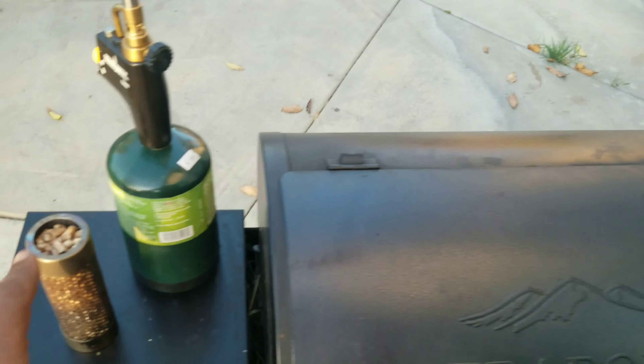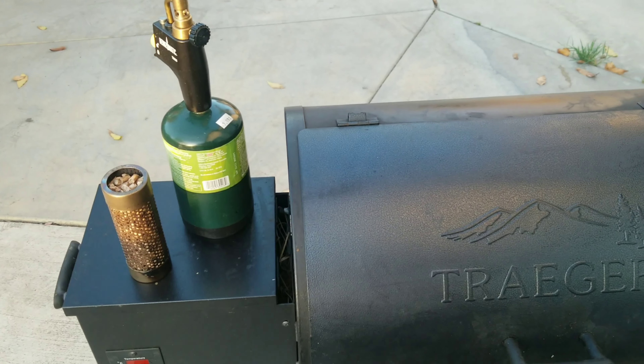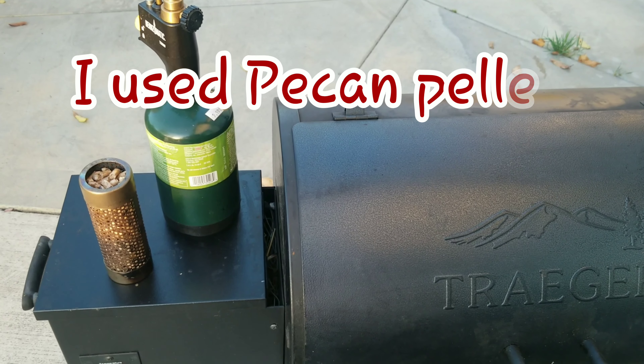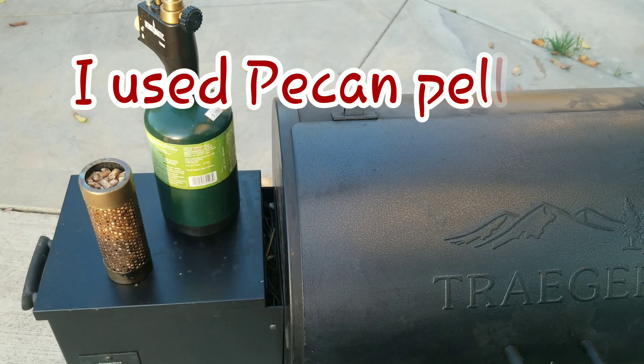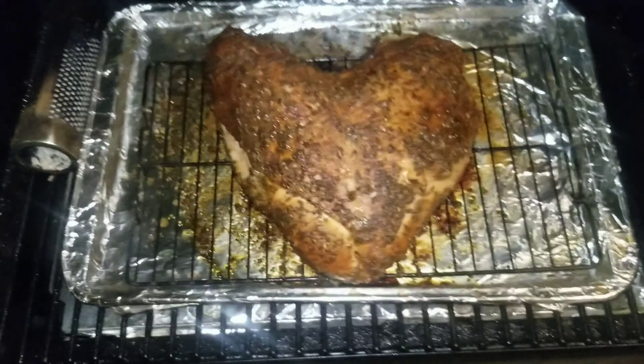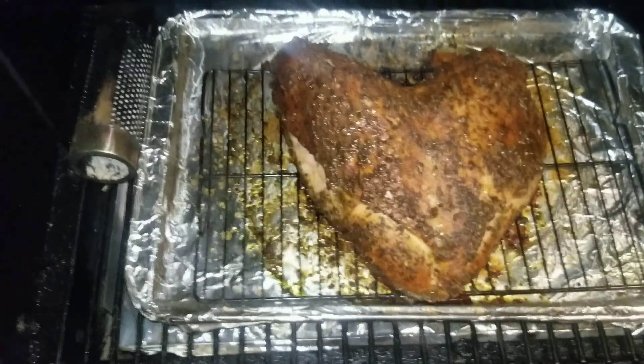I'm going to be cooking this on my Traeger Tailgater today. We're going to run this at 300 degrees. I've got my smoke tube here as well to add a little extra smoke, because with pellet grills when you're cooking at a high temperature you don't get that much actual smoke. So we're going to light the pellet tube and heat up the Traeger to 300.